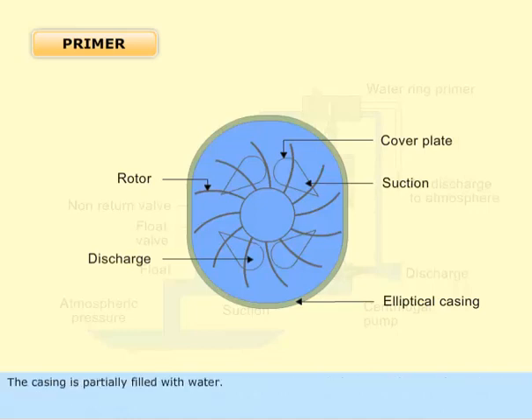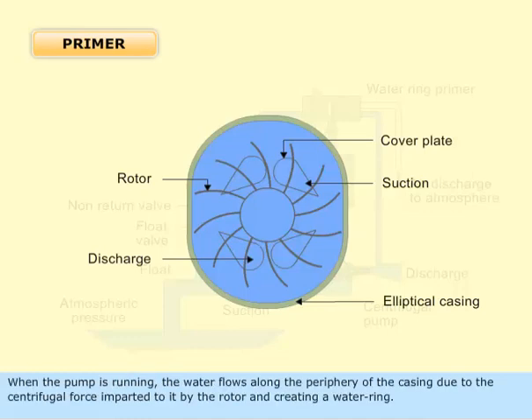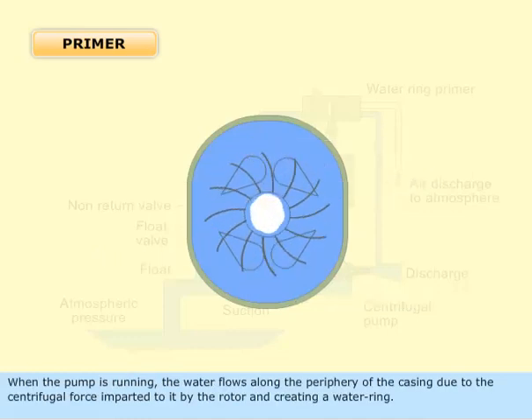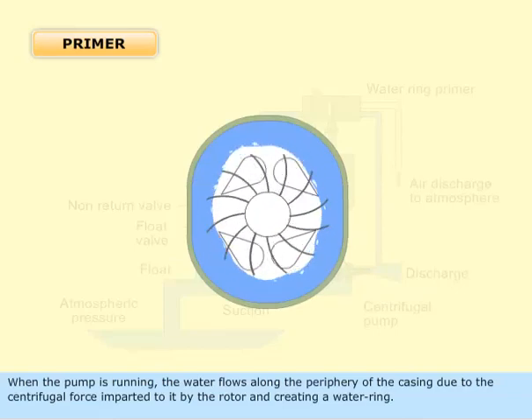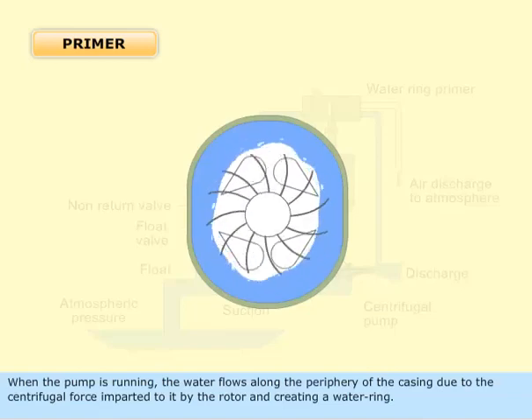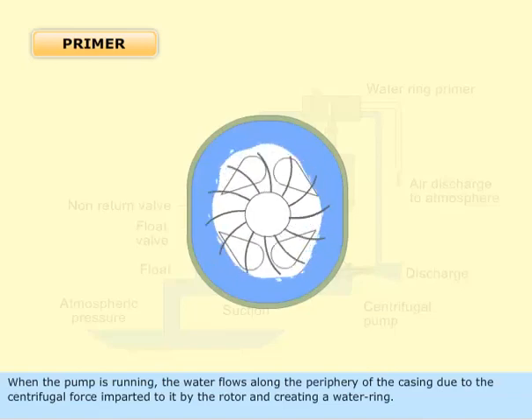The casing is partially filled with water. When the pump is running, the water flows along the periphery of the casing due to the centrifugal force imparted to it by the rotor, creating a water ring.